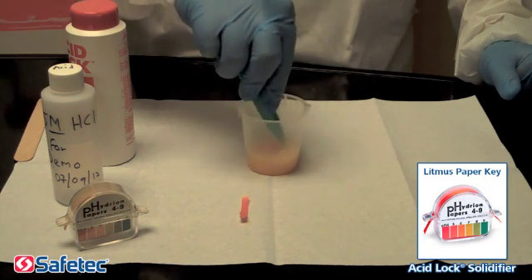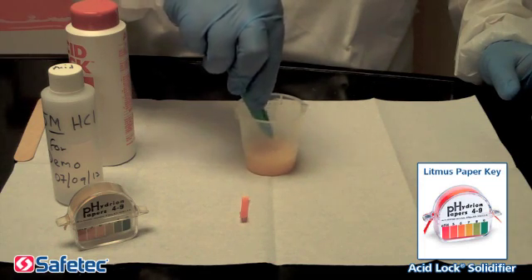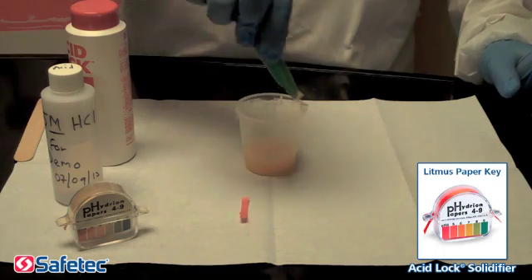Step 5. Finally, we will use our litmus paper again to test and show you the neutralized pH level of the fluid.